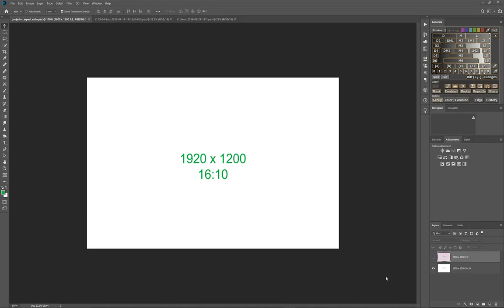Before we get into the mechanics of resizing, let's look at our goal: to make sure you have the sharpest image projected possible. In Photoshop I've created a square that is 1920 by 1200 with an aspect ratio of 16 to 10, meaning for every 16 units of length the image is 10 units high.